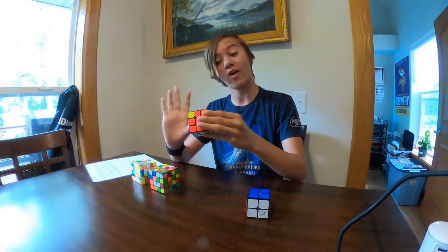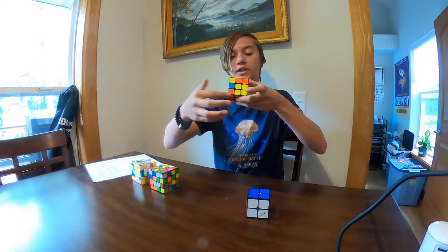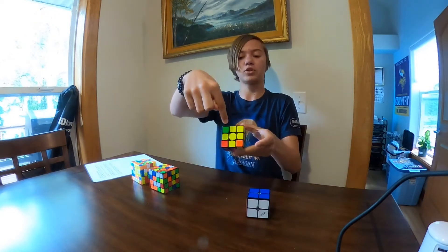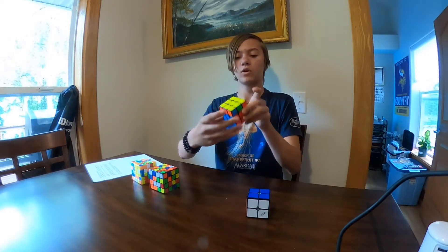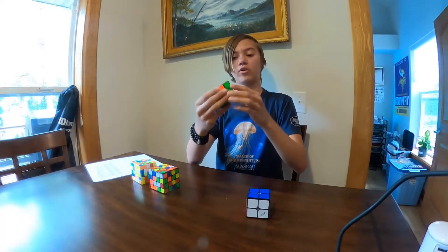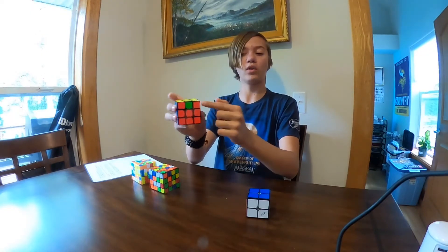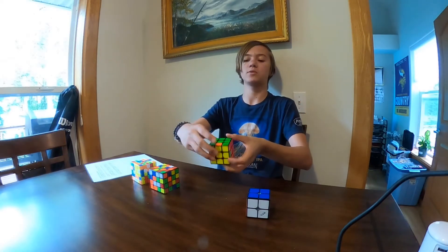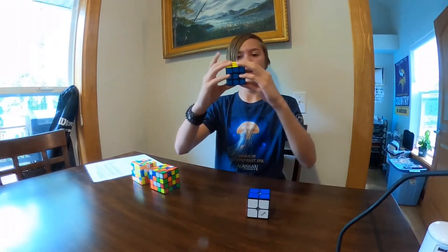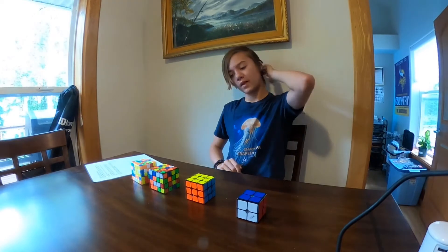Now we move on to the final layer. This involves some algorithms. One algorithm gets the yellow cross — like we did on the bottom — and now we have the yellow cross. Another algorithm orients the corners, and now we've completely solved the top. But these edge pieces still need to be solved, so there's another algorithm for that. Now we've solved all the corners in the correct spots, but we still need to solve the edge pieces. I face this to the back and do an algorithm — and now this is solved.